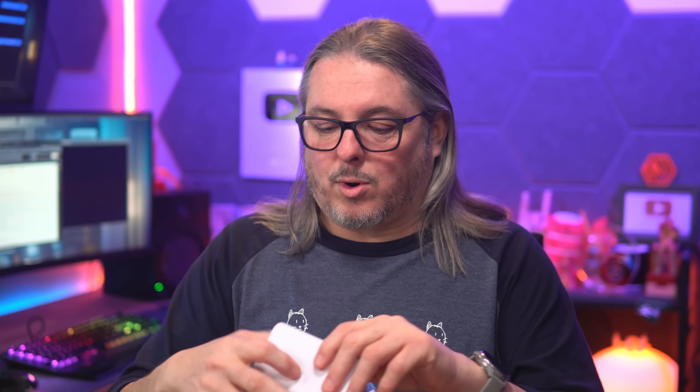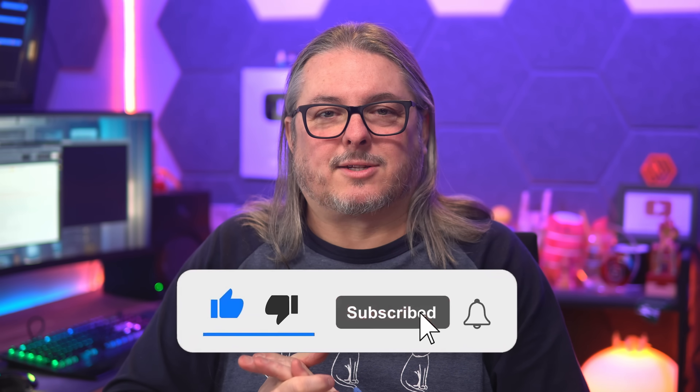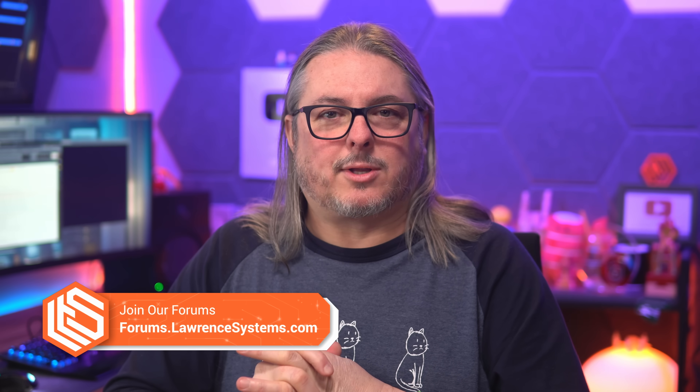What do you think of the UniFi 2.5 gig lineup? Is it adequate? Is it good because we can start at $49? Or what are you looking for, and does this meet your needs? Leave those thoughts and comments down below — always love hearing from you. Like and subscribe to see more content on the channel. Head over to forums.lawrencesystems.com for more in-depth discussion, or head to lawrencesystems.com where you can connect with me on many different social media sites. All right, thanks.